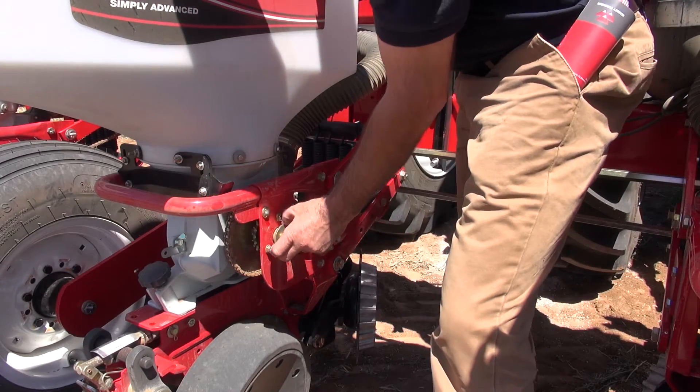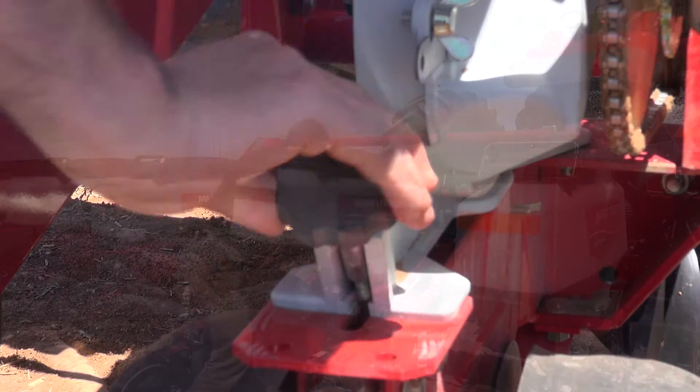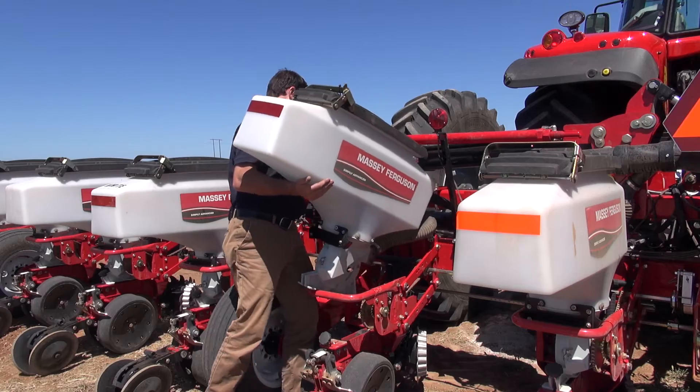Simply disengage the drive clutch, loosen the hopper retaining knob, and then tilt the hopper box forward and lift out.